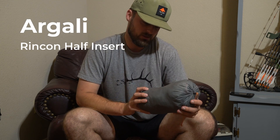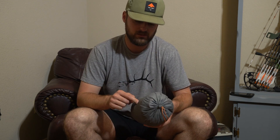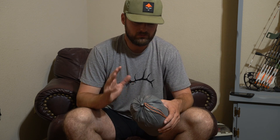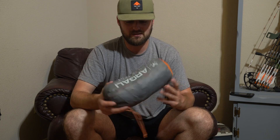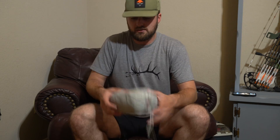For the insert, I'm running the half insert for this tent. I do have the full insert, but after running it on my antelope hunt I really enjoyed it — I could have my wet stuff, boots, and pack on one side and my sleep system on the other. I was planning on going with just a ground tarp, but after scouting Memorial weekend and getting eaten alive by bugs, I decided to run this just to keep the bugs out.